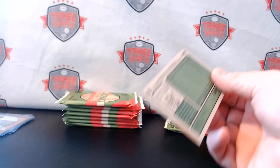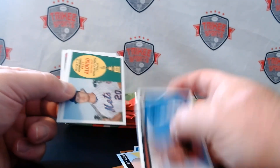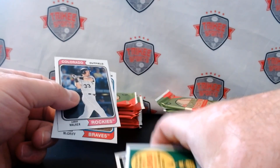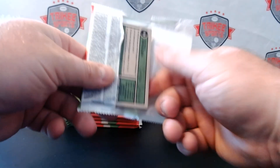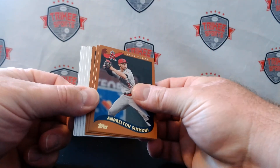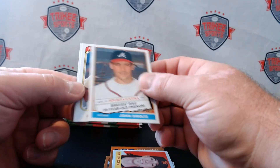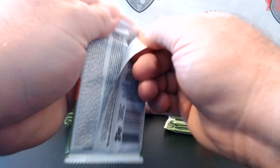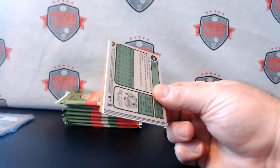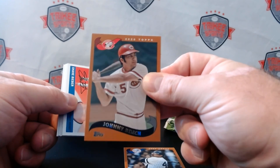I haven't had an opportunity to get any blasters or megas of this product yet — I think the flippers are just grabbing everything. I was at Target the other day and I saw Chronicles Racing. I didn't get anything because I don't know much about racing, but I looked it up and people are selling Chronicles Racing blasters for five to ten dollars more than in the store. That's how desperate they're getting — spending a lot of time and effort for just a couple extra bucks.